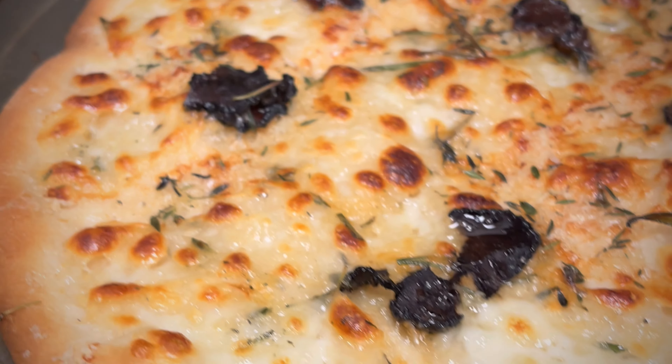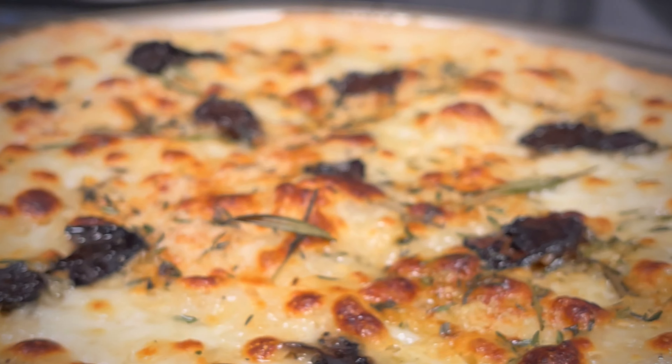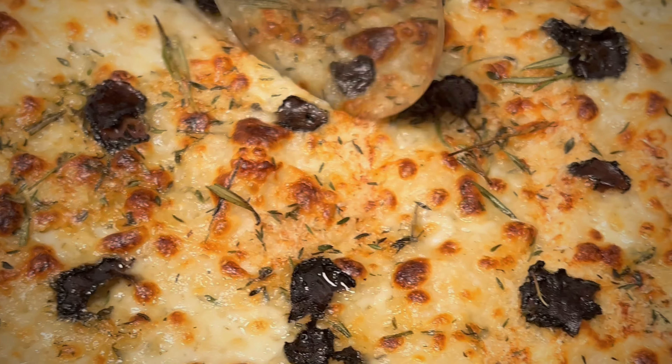Oh man. It's perfect pizza — good, good. I'm going to put it in the middle of the pan.